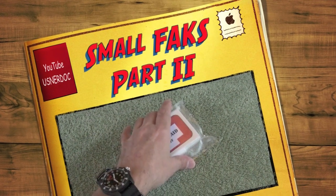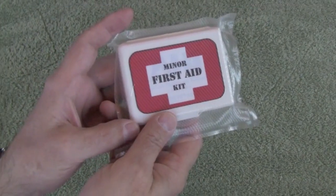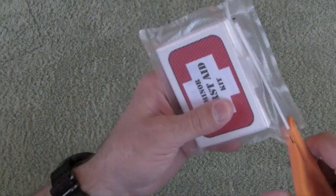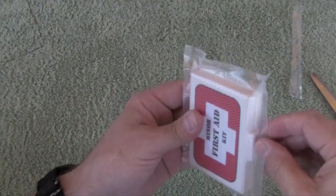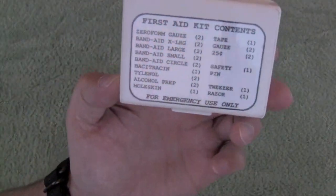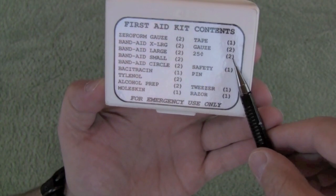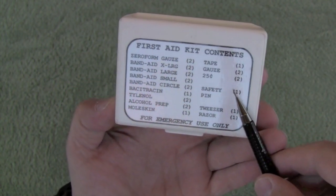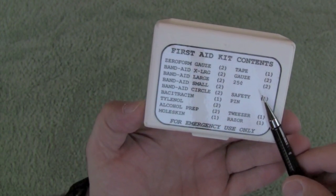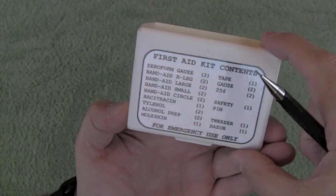This is a small FAC first aid kit part two — a small pocket first aid kit. Let's open this one up. Here's how I know it's an old kit: there are 25 cents times two for 50 cents to use a public phone to call for help. So this goes back to right around the beginning of cell phones becoming really popular. I think it's still a good kit.